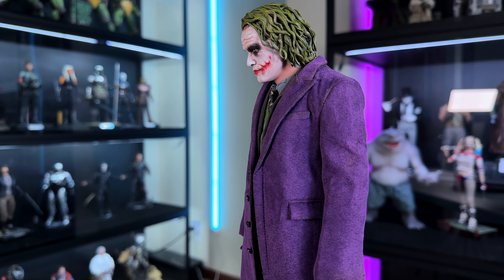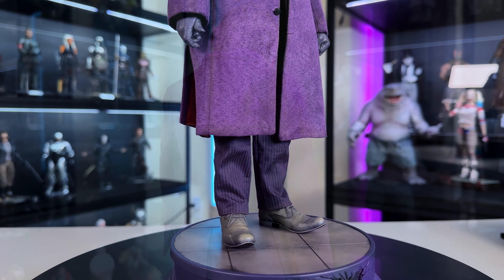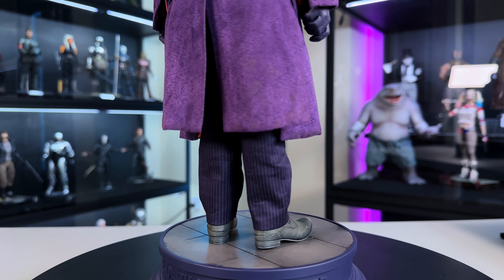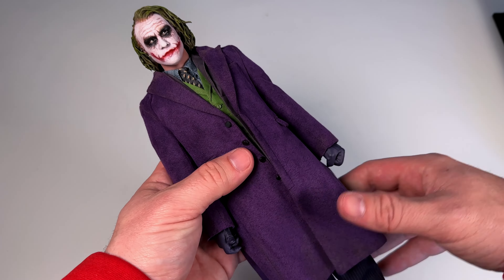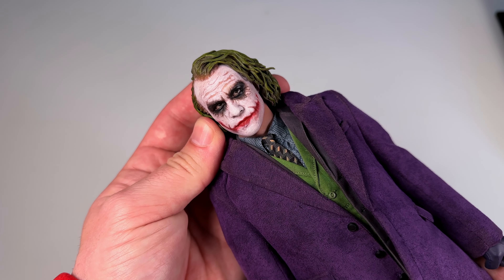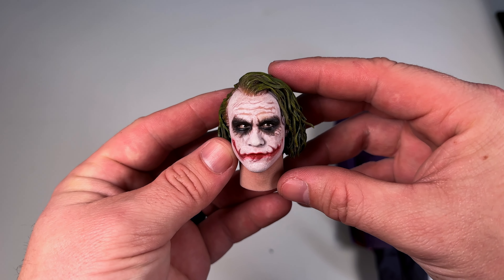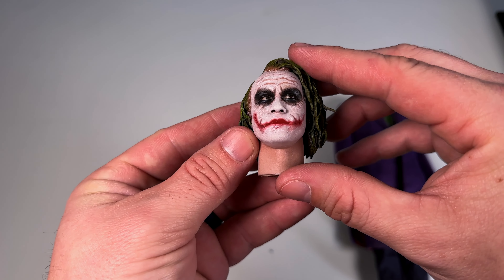It looks statuesque — it feels incorporated into the figure and looks so darn good. Let's get him in hand and get a closer look. The portrait is amazing — as Heath Ledger as the Joker. The head pops off really easily, which isn't a problem since it's not holding anything. You can see the white paint going into the hair, the skin peeking through the paint — it's the sculpted hair but it looks pretty good.